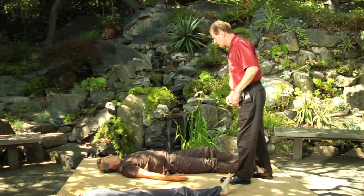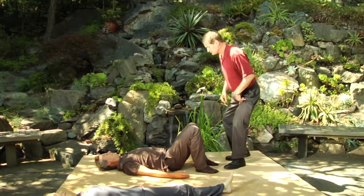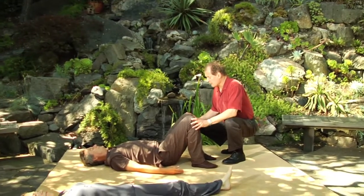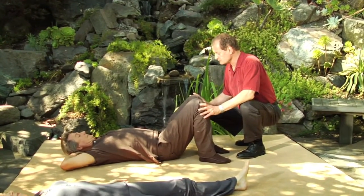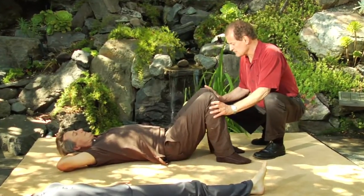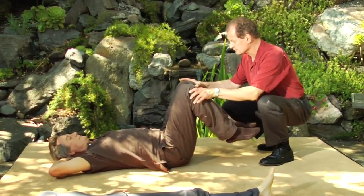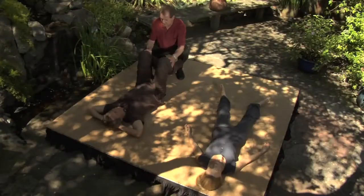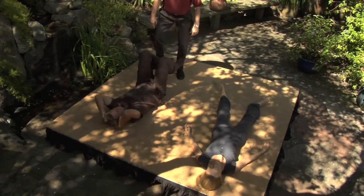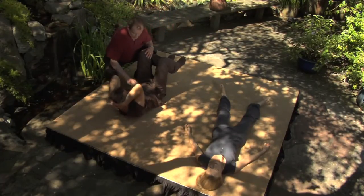Jeff, could you bend your knees and stand both feet? Interlace your fingers and place them behind your head. Lift your knees wherever it's comfortable. And now lift your head so that your elbows point at your knees. You can see right here — he's really working.